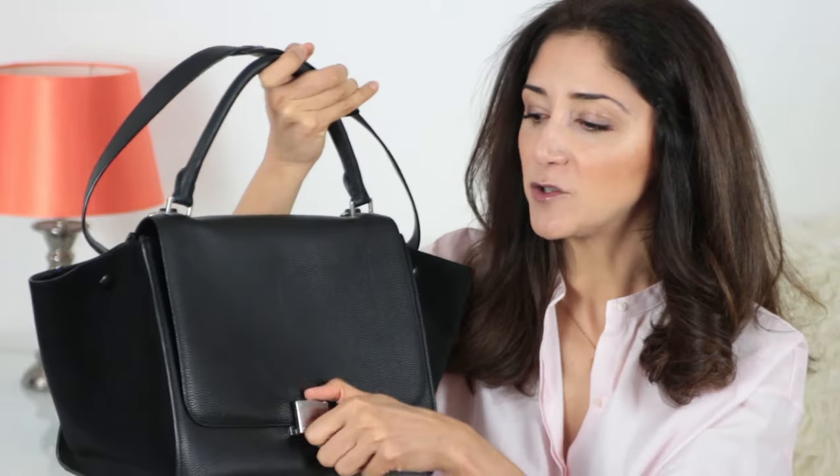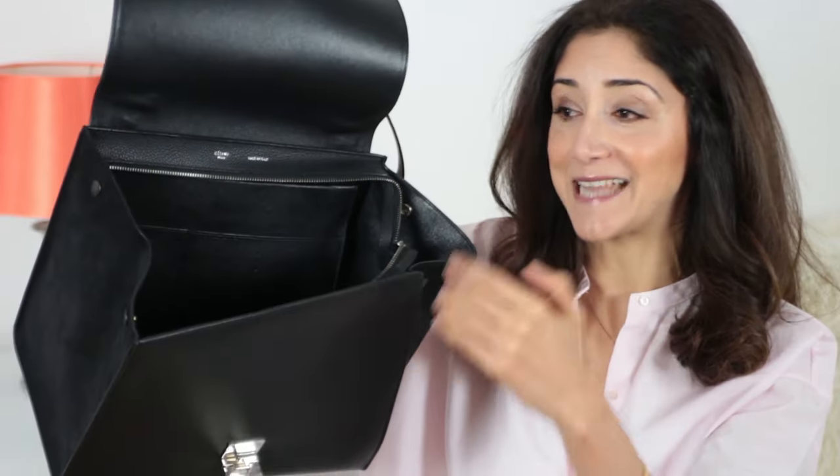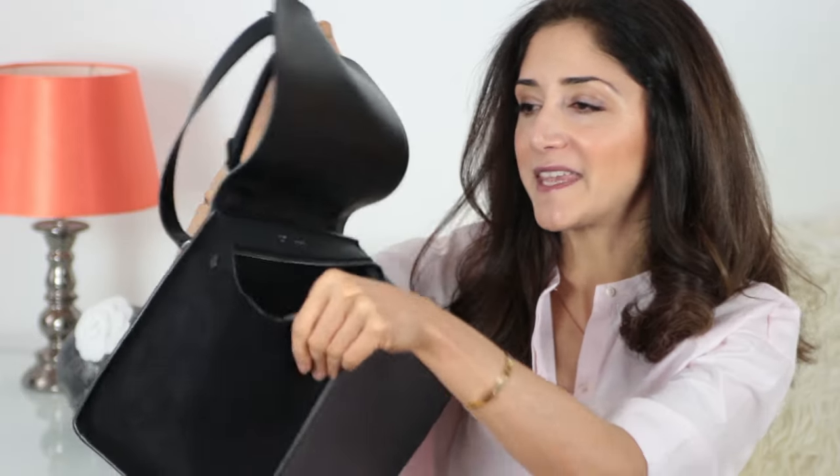But imagine you're shopping, carrying it on your arm, and you want to pay. You have to open the bag like this — and yes, that happens. Everything opens up, which is not something you want, especially when your bag is full. So that can be annoying to many people.